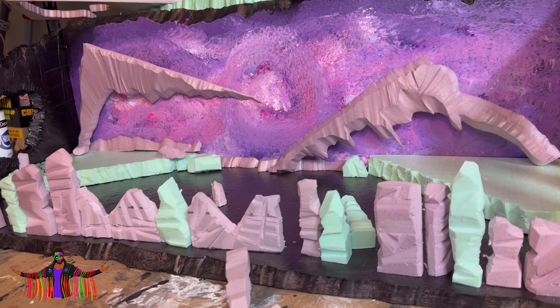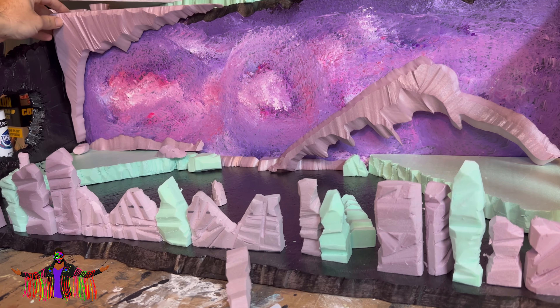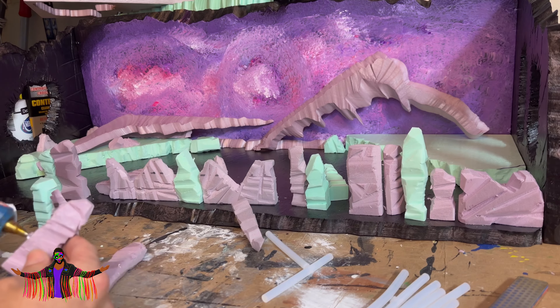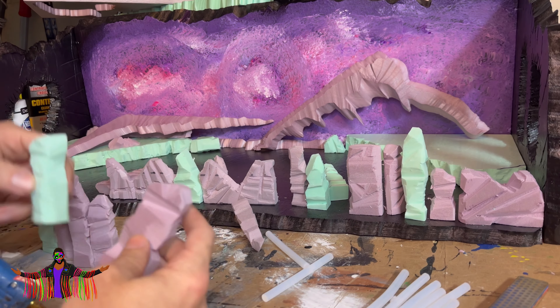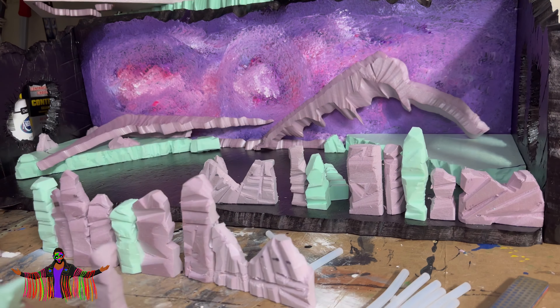As expected that took a pretty long time, but I got them all done. I also took some scrap pieces that will go on top of the backdrop just to give it some depth and make it look like you're looking through kind of an archway of rocks. We'll start gluing these all together, get them primed, and then magnetize as well.